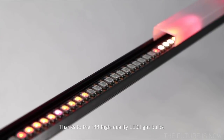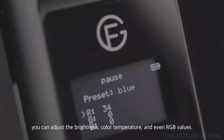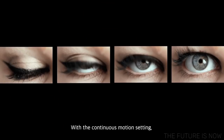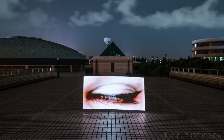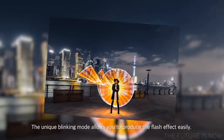Thanks to the 144 high-quality LED light bulbs, you can adjust the brightness, color temperature, and even RGB values. With the continuous motion setting, you can create light painting animations without choosing the image every time. The unique blinking mode allows you to produce the flash effect easily.